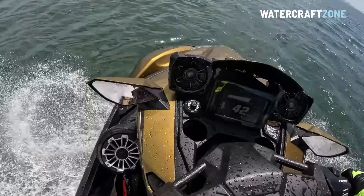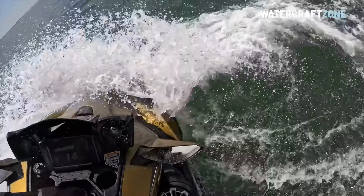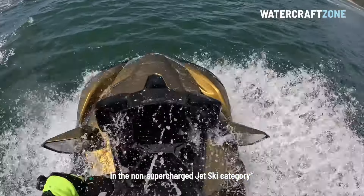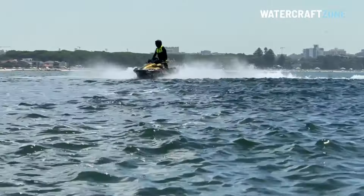It feels incredibly stable, particularly compared to a Sea-Doo GTX 170 or Fish Pro. Only the Yamaha FX comes close to carving through water like this. However, if you ride standing up, you might find the handlebars are set too low even in their highest position, and it can be hard to get comfortable.